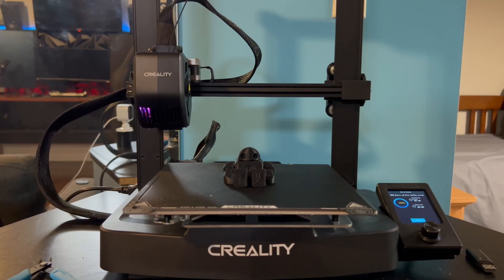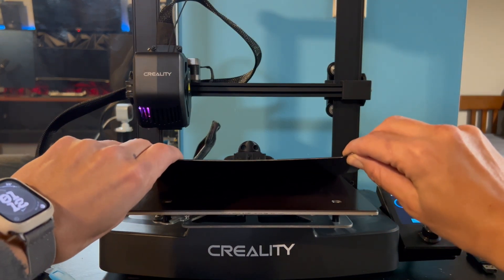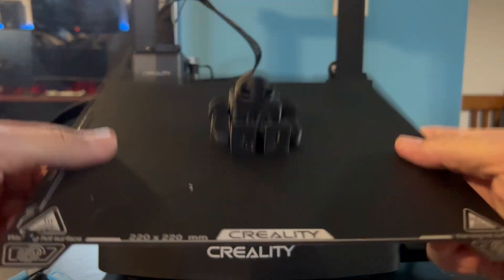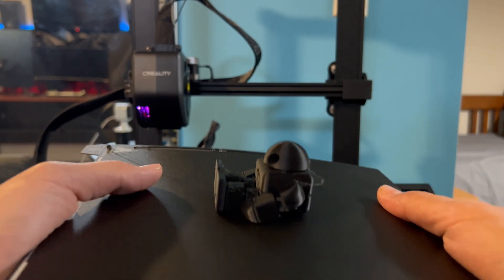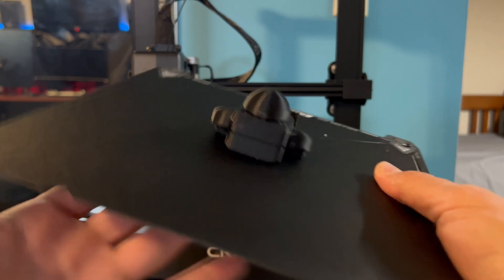Alright, so what we are going to do is lift the bed off the hot plate. And we can see that it is stuck to the bed. And how we can get it off is simply by flexing both ends in every direction more than a few times. And as you can see, it is already starting to come off in some places.